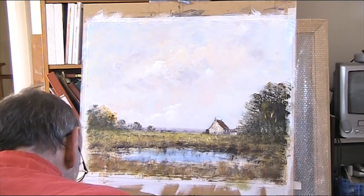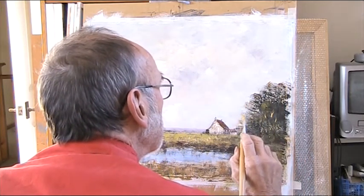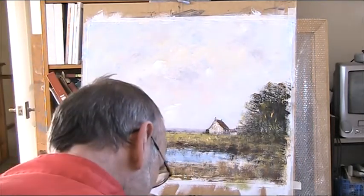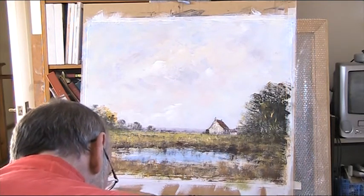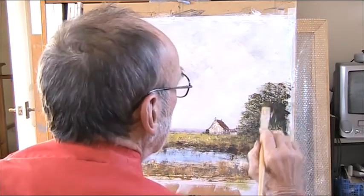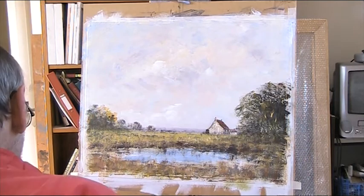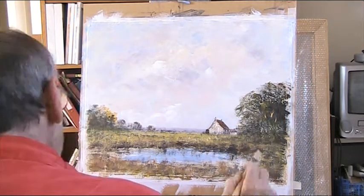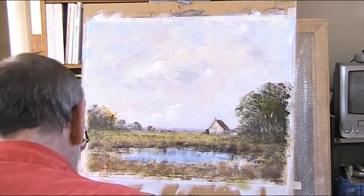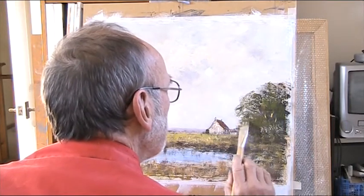Put a green in there. Now that's where the dark foliage is set. That's okay — I can put some light in there. More greens in there. Red is a very good mixer for greens — makes them more olivey.